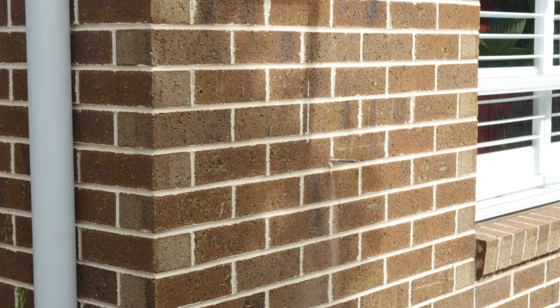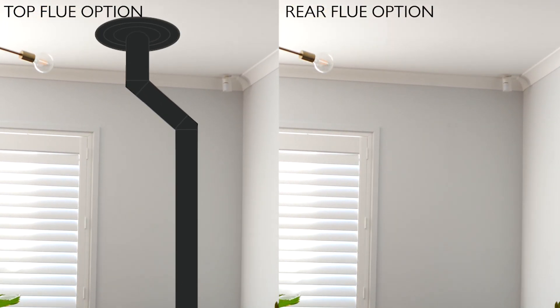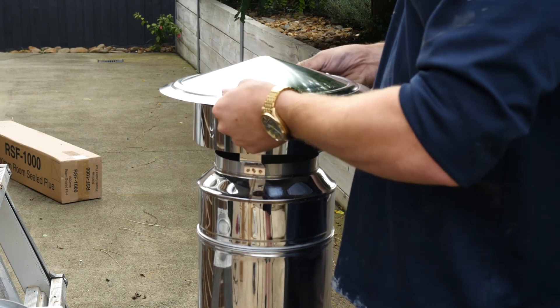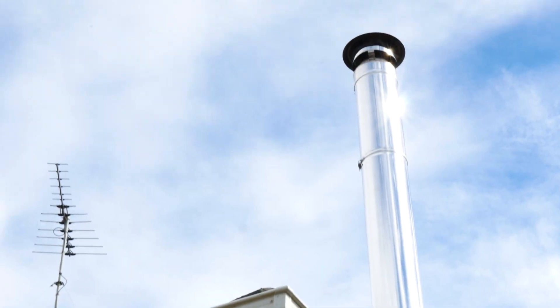We've come up with a completely great solution to have this heater installed in this home. Rather than having ugly bends in the room, we're able to put a rear flue on the back of this heater, penetrate through the wall, and using the insulated room seal flue kit, we now have a flue going up the side of the home, well out of the way.